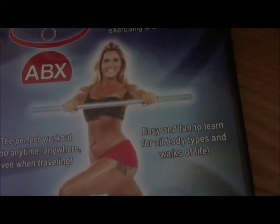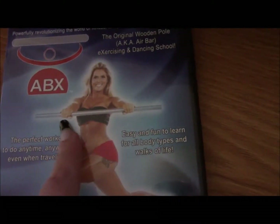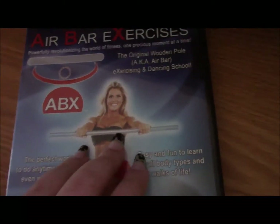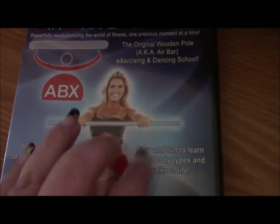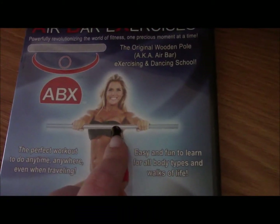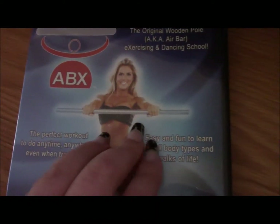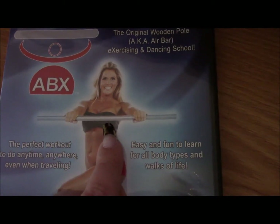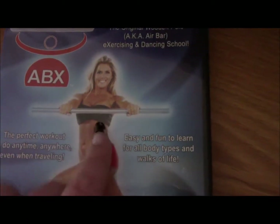When you buy the DVD, you do not get the bar — the actual bar that they show on the cover. That was the only downfall for me, but I did contact the company and asked where I could purchase the bar. The lady messaged me back and sent me two bars for this video review.